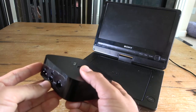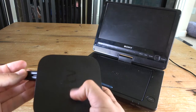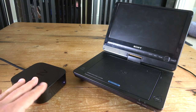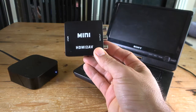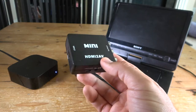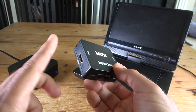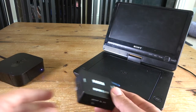Later in the video I'll show you how to do it with a device that doesn't have an HDMI output. So here's what you're going to need: your portable DVD player, your audio-video source like the Apple TV — or you can also use a Roku device, anything with an HDMI output — and one of these: a mini HDMI-to-AV converter. It's a very simple and cheap device you can find on Amazon or eBay. I'll put links to all the products in the description. It transforms an HDMI digital signal into analog RCA connections.